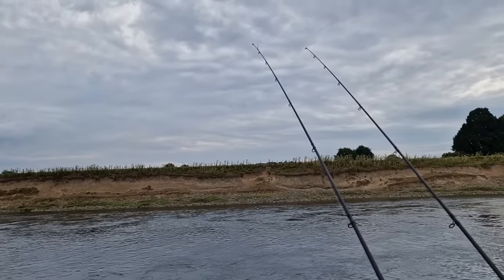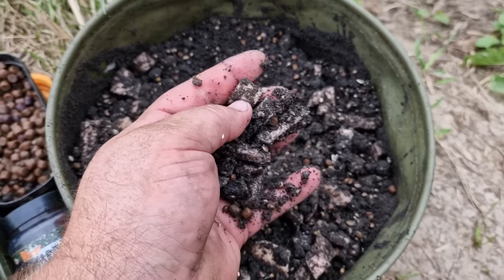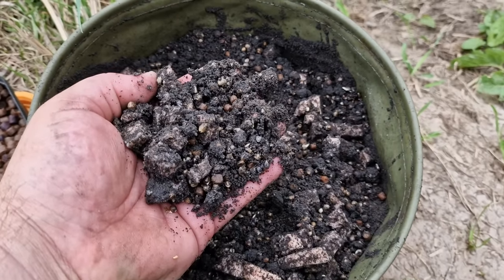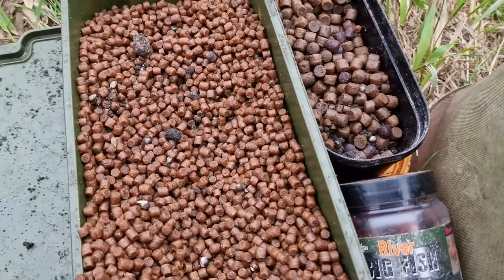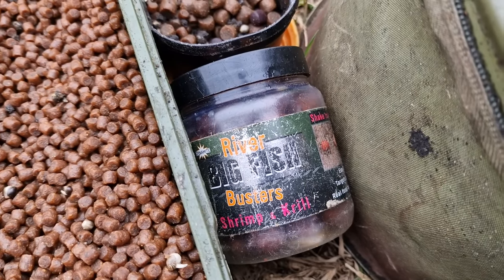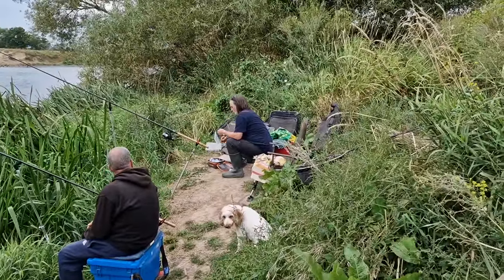From a bait point of view for the feeder, we've got some of the Hinders barbel bond groundbait, and in there I've just cut up some luncheon meat, just to add that variety of sizes of bait and smells going through the swim. The river is low and clear, so you want that variety of food sizes to secure the trap. We're going to be putting the hemp in obviously, some small ellipse pellets, some big ellipse pellets for the hook, and if we want to try a bigger bait we've got some boilies as well. That's the bait along with the hemp that we're going to be using today, hopefully to see us get a barbel on the bank.